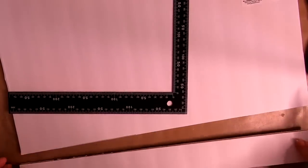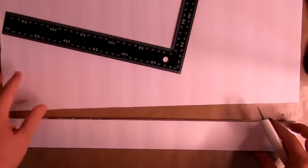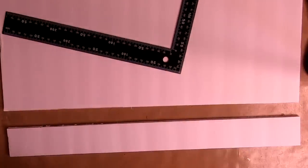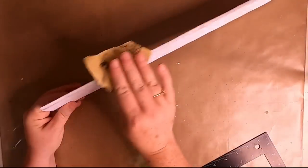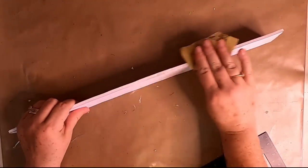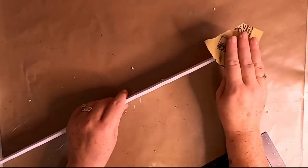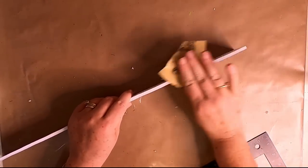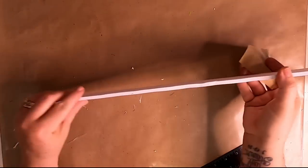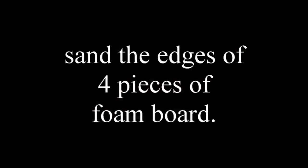Slowly work your way down the foam board cutting each board. I only cut halfway down since I didn't need all the boards for this project — now I have lines already drawn and ready for next time. The edges will be a little rough, so take some sandpaper and very lightly sand them. You don't want any grooves but you also don't want to tear the paper, so be careful. Sand all the edges of your four pieces of foam board.